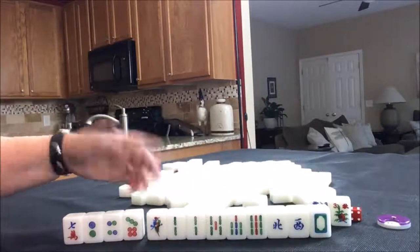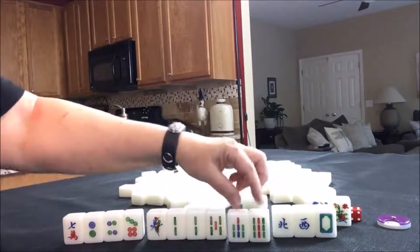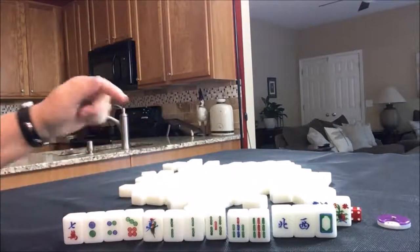Half flush is three fawn, which is decent. There's some chow potential right here, and we could even pung the twos. So I would go for the half flush.